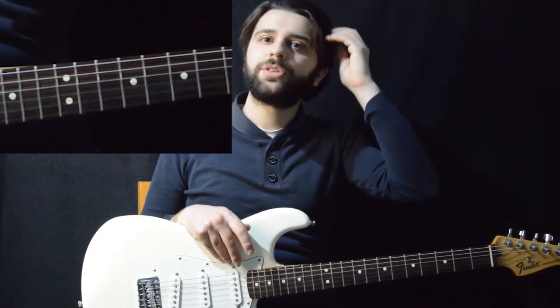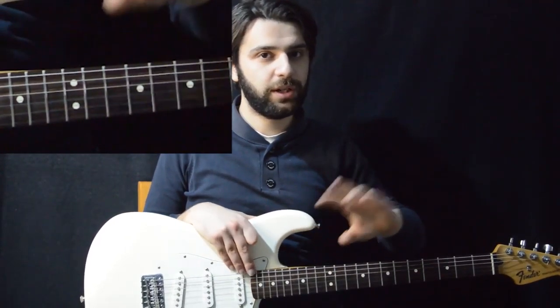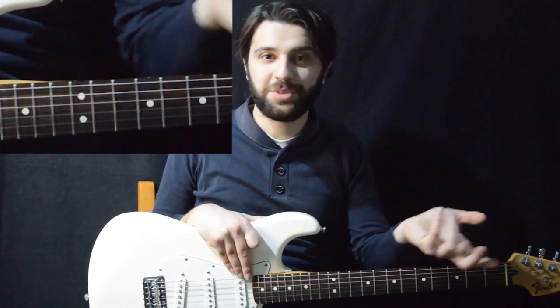Regarding the vibrato, it's not really important to get it at this point — not as Jimmy Andrews plays it, and not even as you will get it in the future — because it's something that is developed through time. At this point in your playing, you should not put lots of stress on yourself to make it sound just as good as Jimmy is playing it.